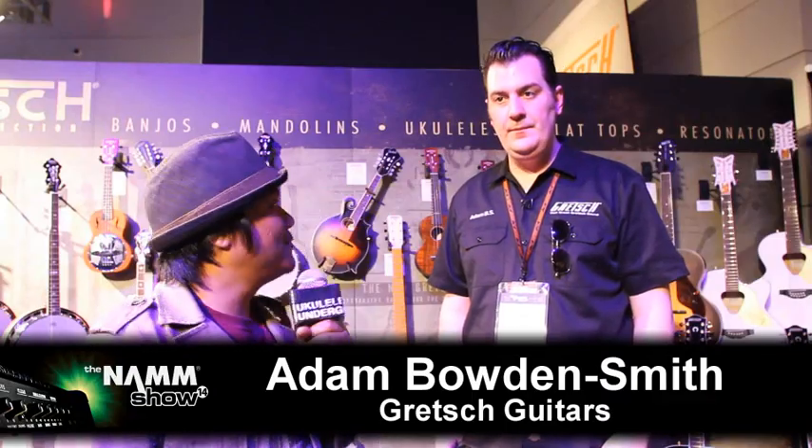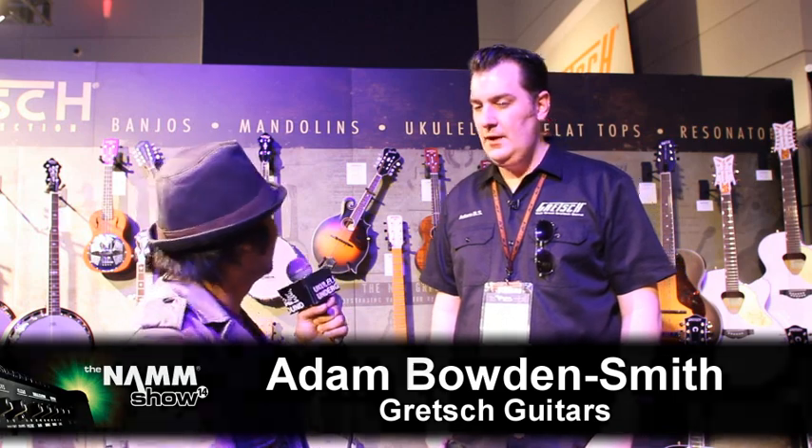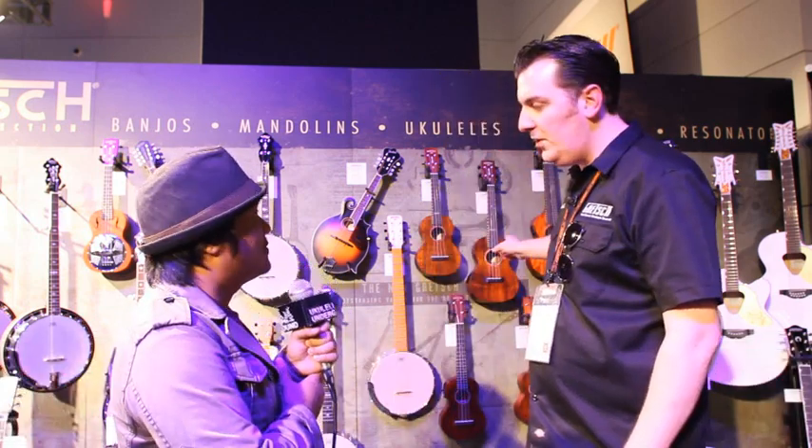A local on the ground, we are here with Adam Bolden-Smith for Gretsch Ukuleles. So tell us about Gretsch Ukuleles. Well, this year we've got five new models just here.